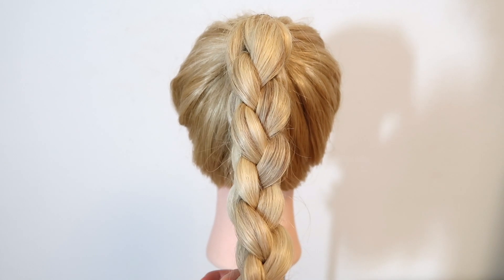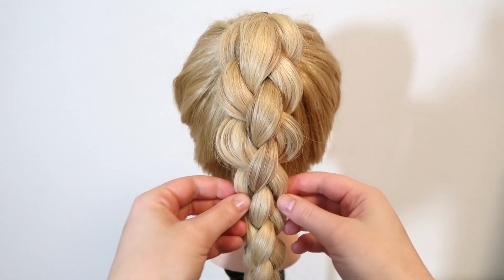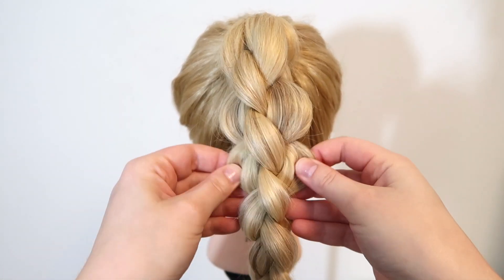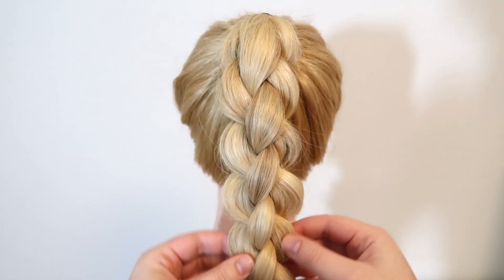Now you can pull in the sides of the braid to make it bigger and more voluminous. Remember to pull in the hair on both sides — twist the braid around and see how it looks from all different angles. When the braid looks the way you want it, you're done.